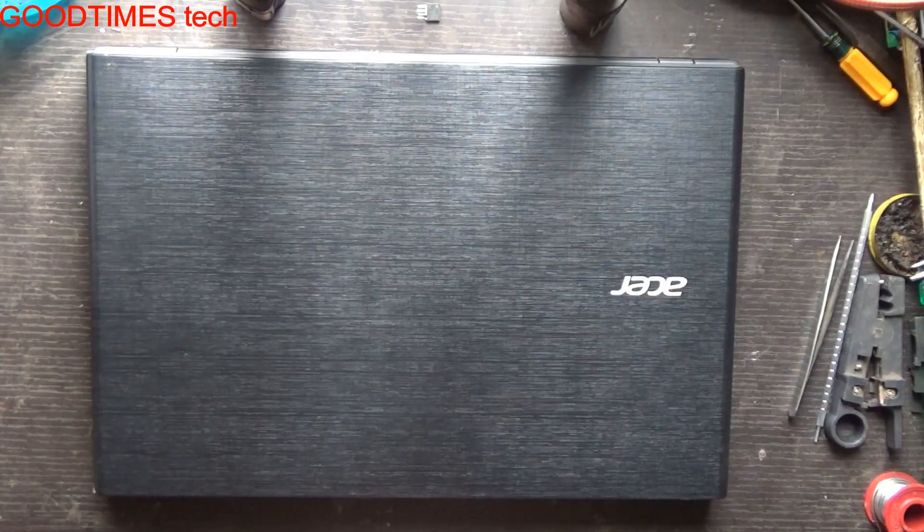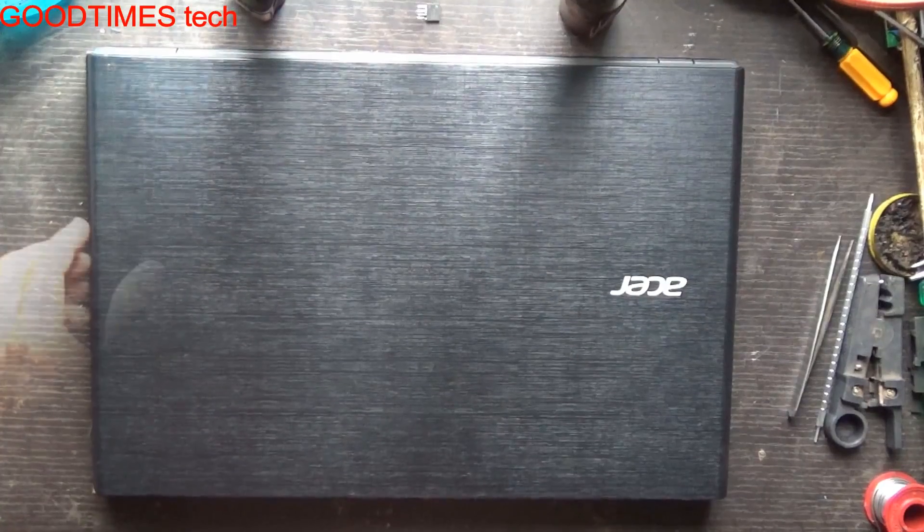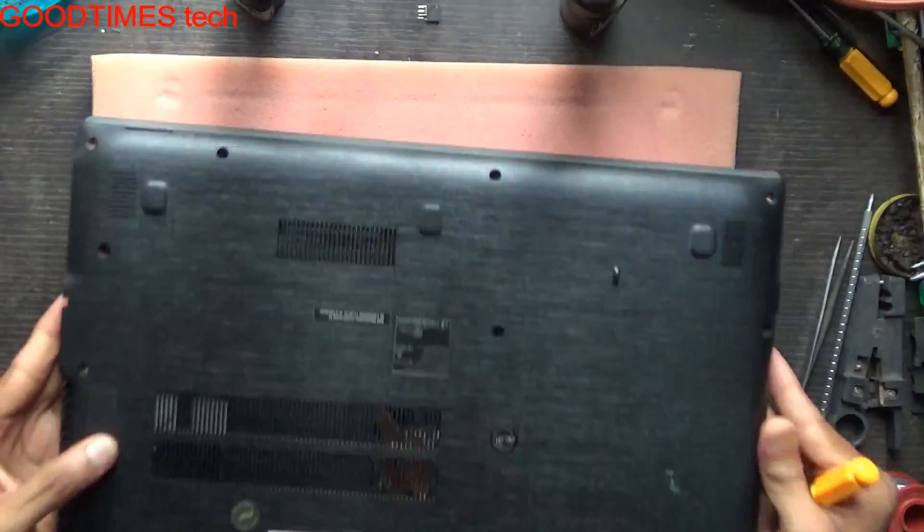Hello everyone, I am James and you're watching Good Times Tech YouTube channel. Please watch the video till the end. Today let's see how to replace or upgrade the RAM of an Acer Aspire E15 series laptop or notebook. Turn the laptop upside down.